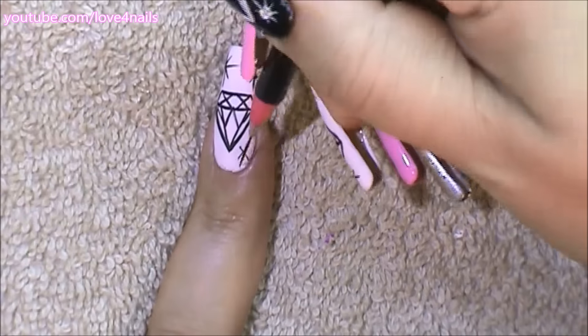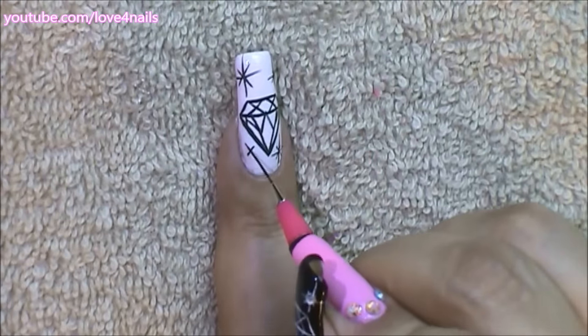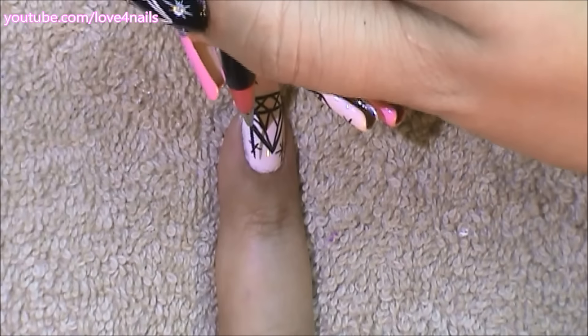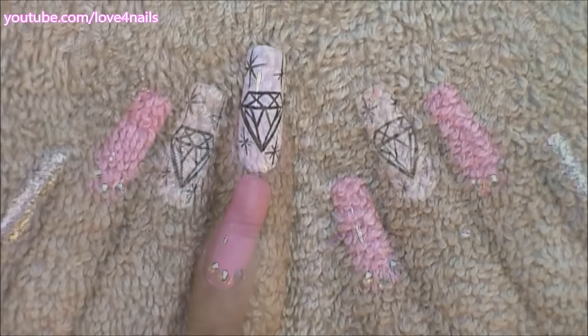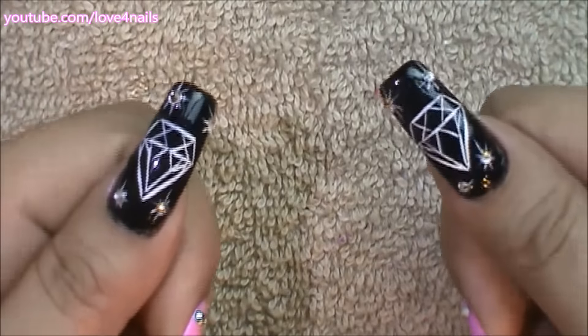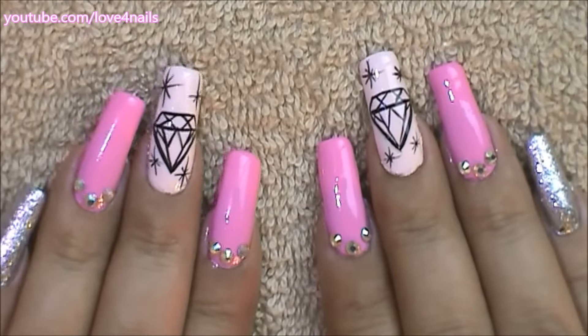But you can also just go with the diamond shape and that looks fine as well. You can also add crystals, glitters, anything you'd like. I decided to add sparkles on the diamond, except for my thumbnail — on that one I did add actual diamond crystals.